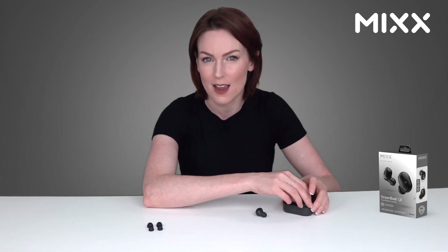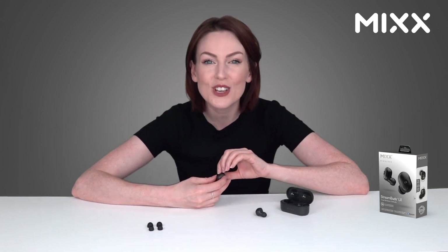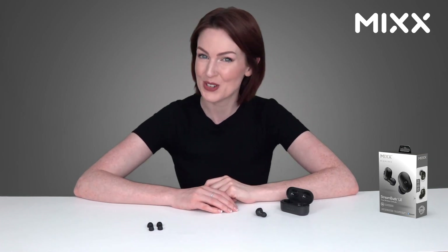With hundreds of five-star reviews on the MIX Audio website, this is a must-have accessory for any tech user out there. Whether it's for your work commute, your workout, or anything in between, these are a must-have gadget — so check them out.